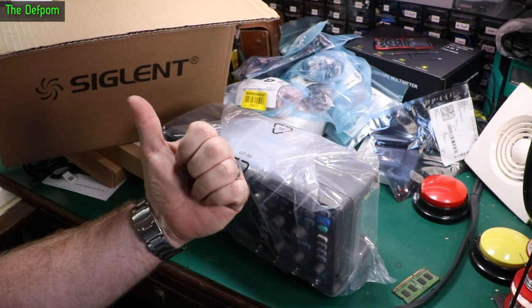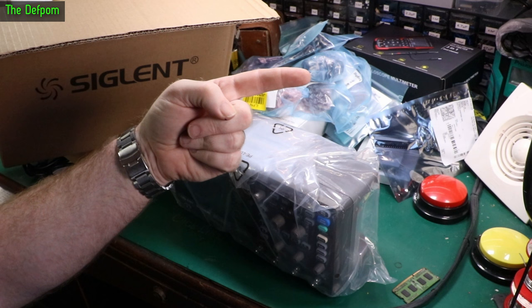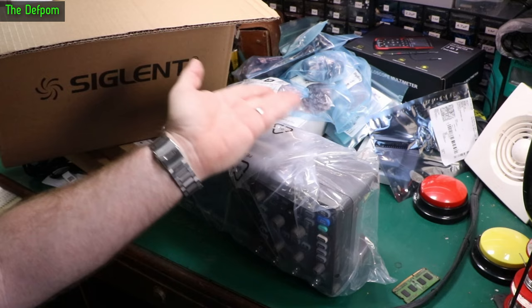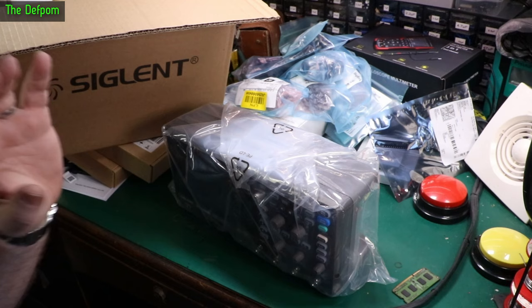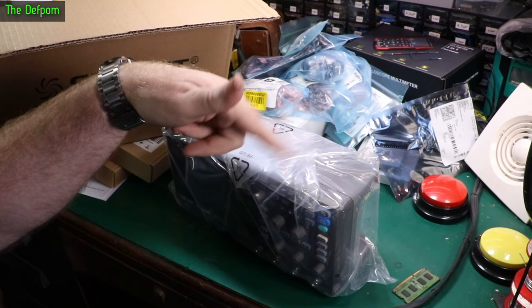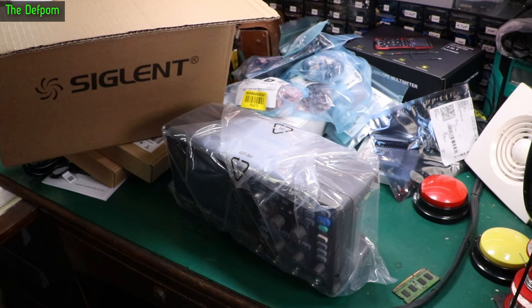Subscribe over here if you haven't already, and there's a Patreon support link if you want to help support the channel — whether for test equipment, repairs, reviews, or mailbag items. I recently purchased a piece of gear paid completely by Patreon supporters, which was brilliant — it's on its way. Down below there are more videos, description links, and playlists for things like test gear reviews and repairs. Catch you later!